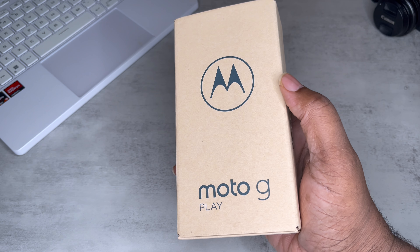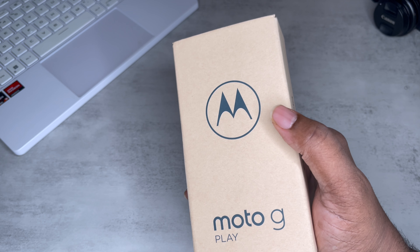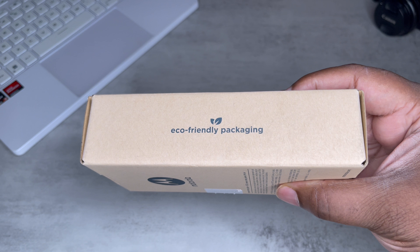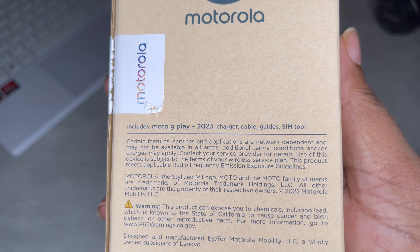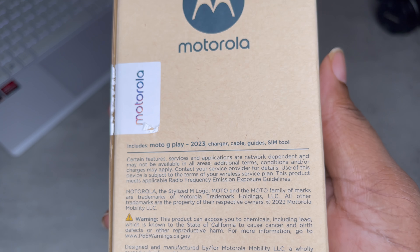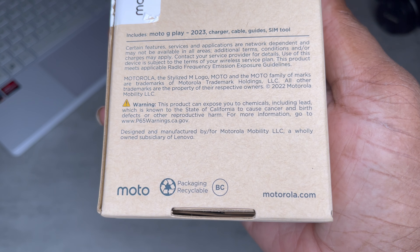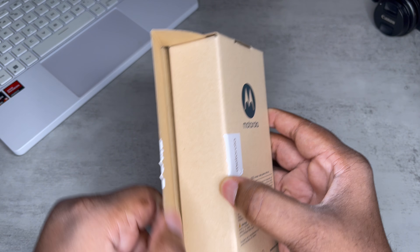I'm just going to unbox it with you guys. As you can see we got the cardboard box — Moto G Play, Motorola on the side with a little sticker. This packaging is definitely eco-friendly. So we got the Moto G Play — comes with a charger, a cable. That's dope if it comes with a charger and the cable. A lot of stuff not getting that. Getting the SIM tool and we're getting the guides. No specs on the back. Let's go ahead and open it up from the side.